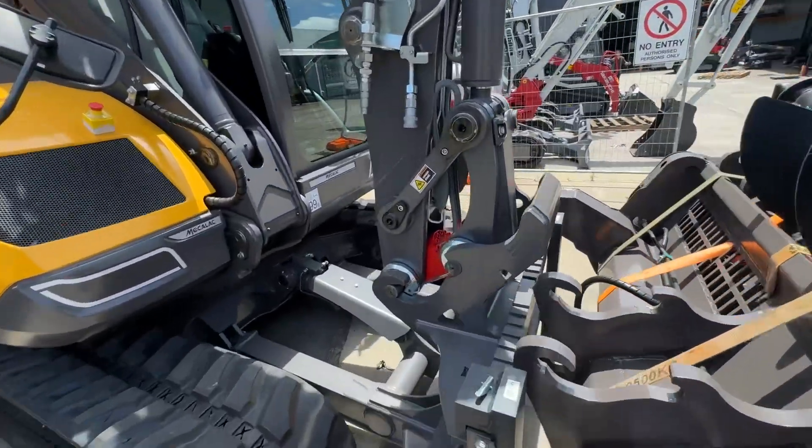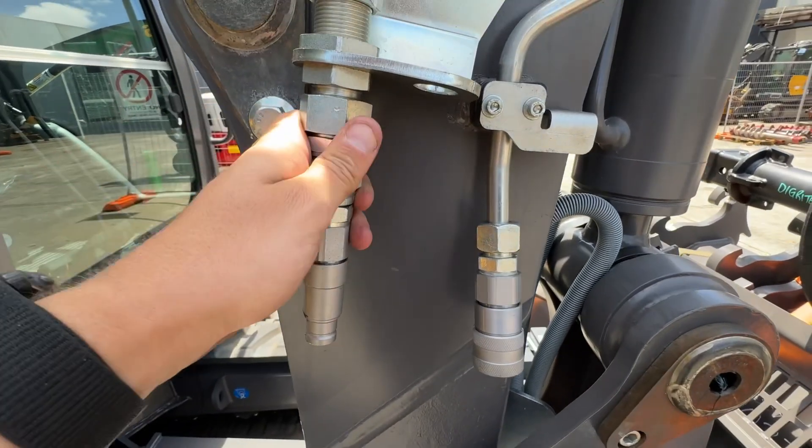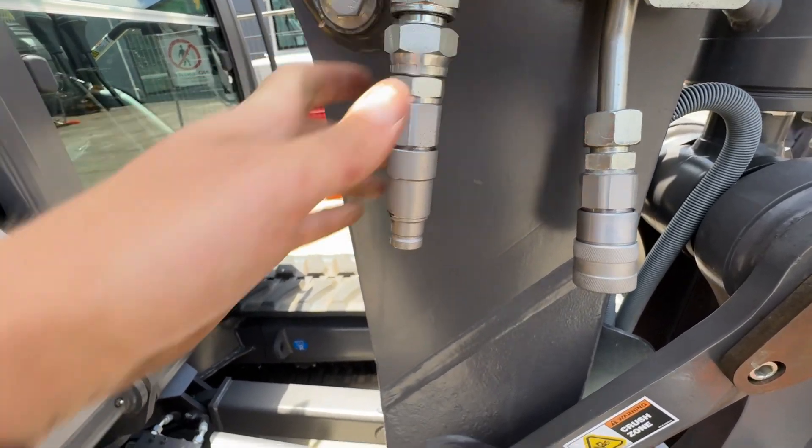Coming on to this side, this is the other side of the auxiliary — auxiliary 1B and a case drain line. You use this if you're running a skid steer attachment that needs a case drain, or even an excavator mulcher.